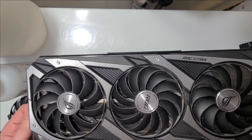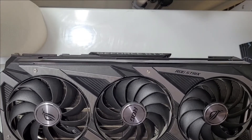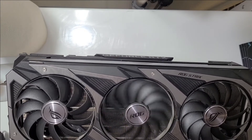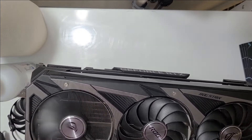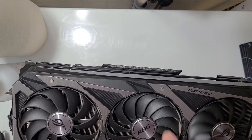Hey guys, what is up, this is Grow Every Day. Today I'm doing a fan replacement on my ROG Strix — this is a 3090, and this fan does not work. You can see these ones spin, but this one doesn't work.